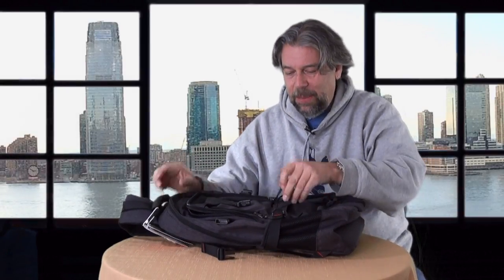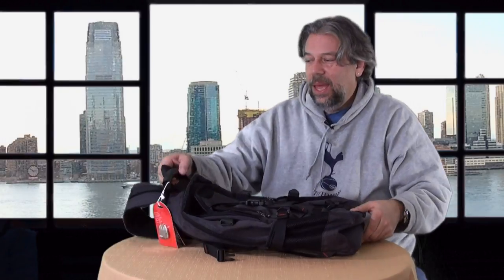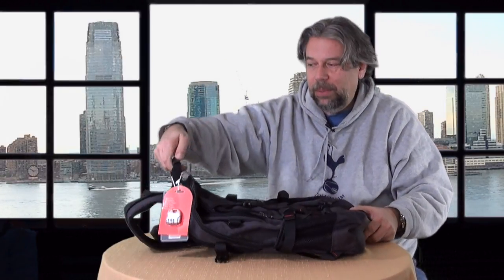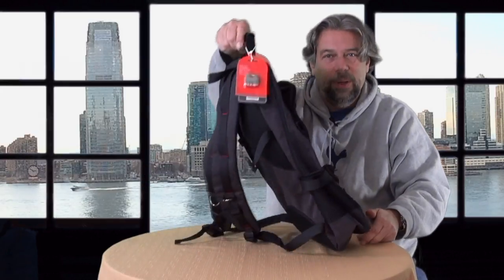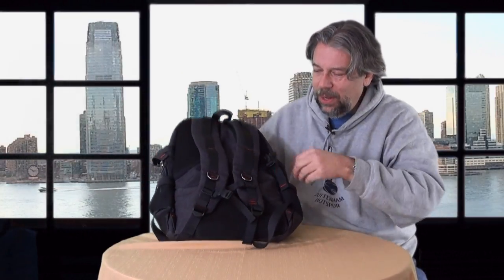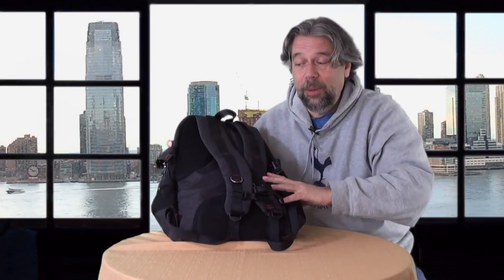What else can I tell you? Lots of straps, everything's adjustable. Every zipper has a little pull on it, and there's a handle that has a rubber part to it, making it easy to just carry it by hand. And one more feature: there's a chest strap, which is really helpful. If you have a heavy load, you can strap it across your chest — helpful if you're biking or on a motorcycle.